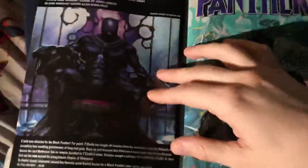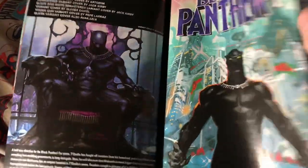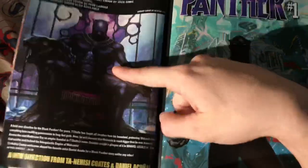I'll probably pick up the same amount of Marvel books I normally pick up, which is not very many. Black Panther — that's a cool cover though. This should be the main cover; I don't know why they did the other one again. This one actually makes me want to read the book.